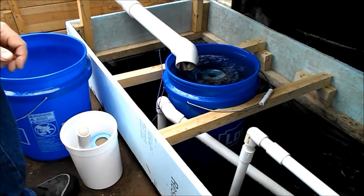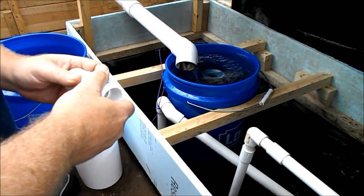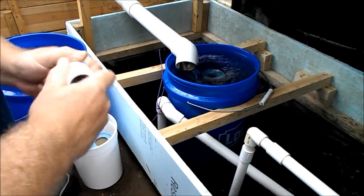There you go, my swirl filter. Basically what I got here is your five gallon bucket, it's got water swirling in it.